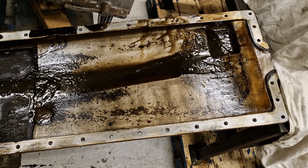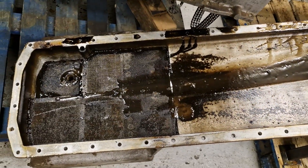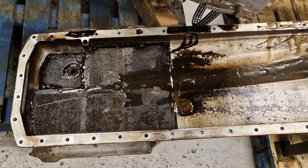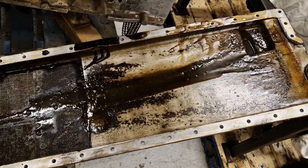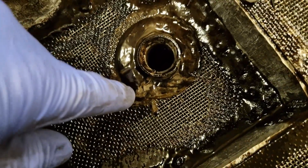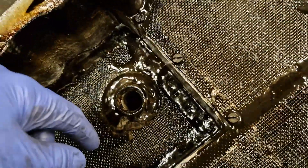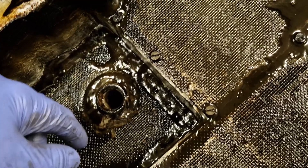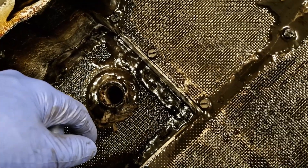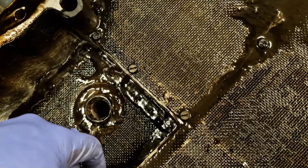We now have the sump off, which is always a fun job because most of the fasteners that secure it are positioned on the engine where they can't be removed with power tools, so they have to all be undone by hand - makes it very time consuming. Anyway, it's off now and generally not horrendous - a bit of sludge in the bottom. There appears to have been a little bit of emulsified oil in here, so I think we'll find there's a bit of watery sludge underneath, which would be indicative that while it's been laid up for many years, a bit of water's got into the bottom end of the engine.